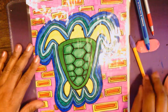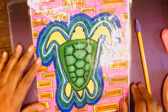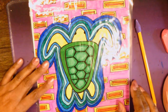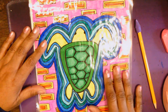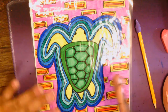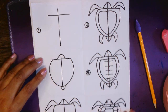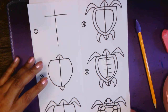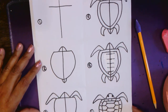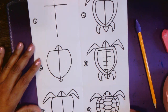Okay friends, so here again is the final product — the sample of the final product I was telling you about. It's the Sea Turtle Mola. It's the drawing representation of the fabric that we're going for. Here is the step-by-step visual, so you could freeze frame it here. We're going to go over it and draw it together.